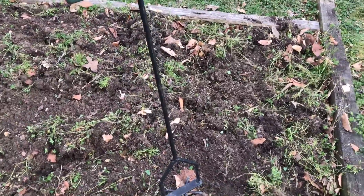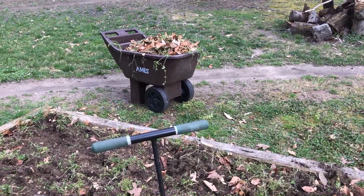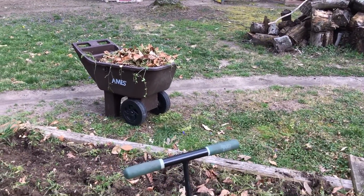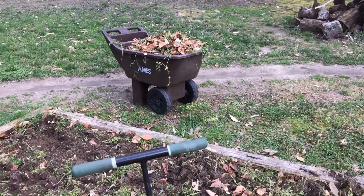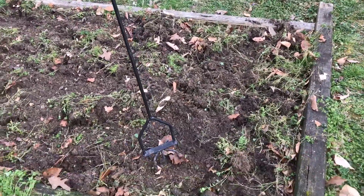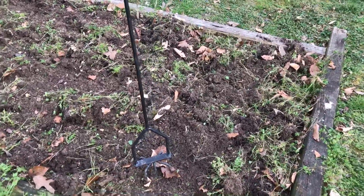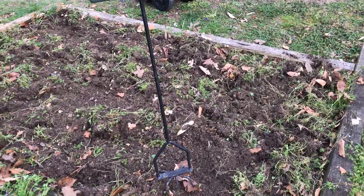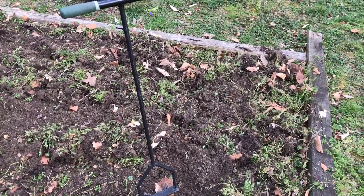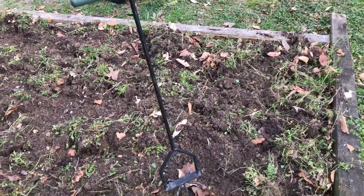I'm going to take those weeds right there and they're not going to go in the compost — they're going far away so the seeds don't spread too much. What I'm going to try with this garden bed here is what my dad was telling me about. Today is Sunday and I'm going to try cardboard weed control as an organic gardening method — I'm not using any chemicals.